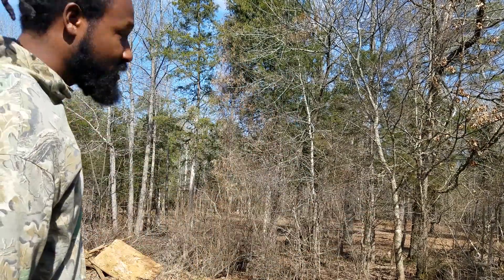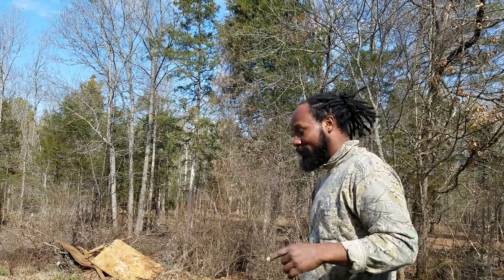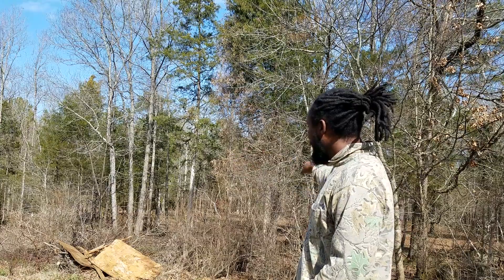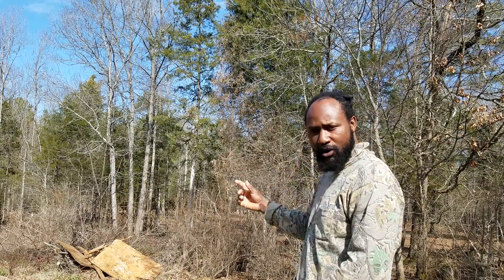Do you guys remember those trees that we showed you at Tractor Supply? Well guess what? This area right here is going to be my archery. As you all can see, it is a lot of work out here. What I am getting ready to do is go ahead and do some chainsaw work. Get ready to clear this area out.